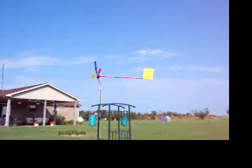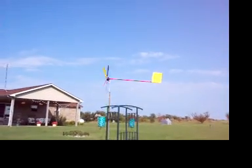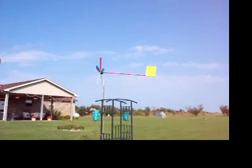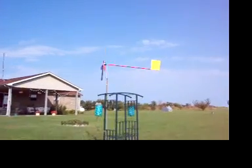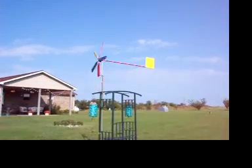I might still shorten that spar up a little bit — it's kind of long and it's tail-heavy. Being that the blades are off balance, it starts bobbing every once in a while. But we'll see. There it is — the new and improved hillbilly weather vane.